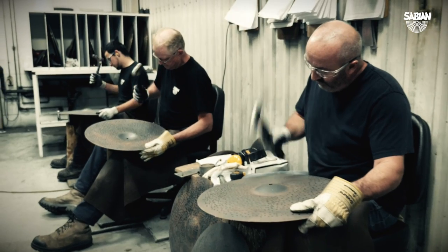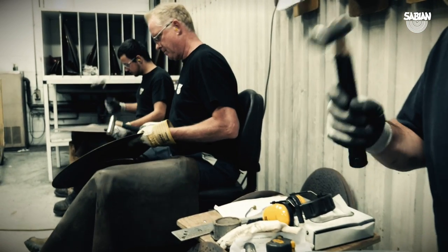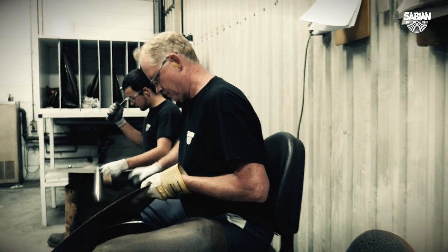Just to make sure everybody understands — the HH letters on those cymbals stand for hand hammered. Those guys sit there and hammer the cymbals. It's art, you know? This is why we've got those people at Sabian who are the masters. We should thank those guys — they know what they're doing. We can sit and talk about it and describe a sound, say we'd love to have this or that, but getting someone who knows how to get there — that's mastering the art of making cymbals.